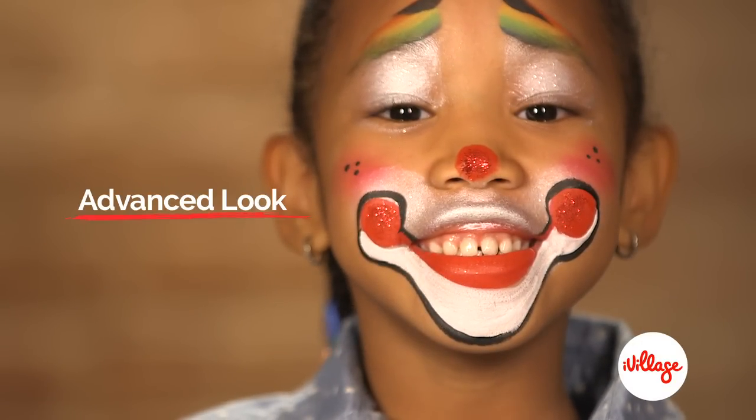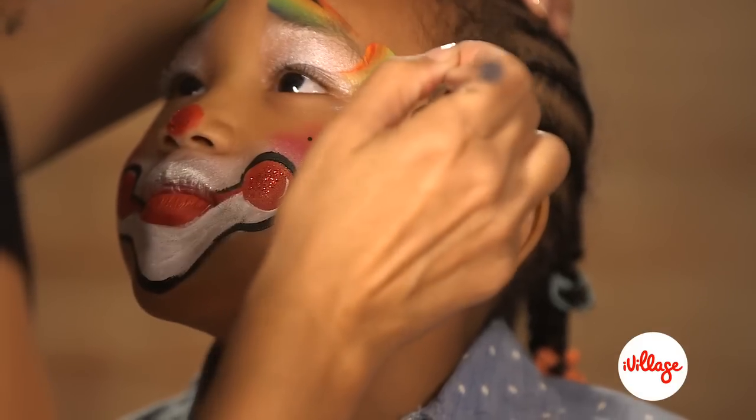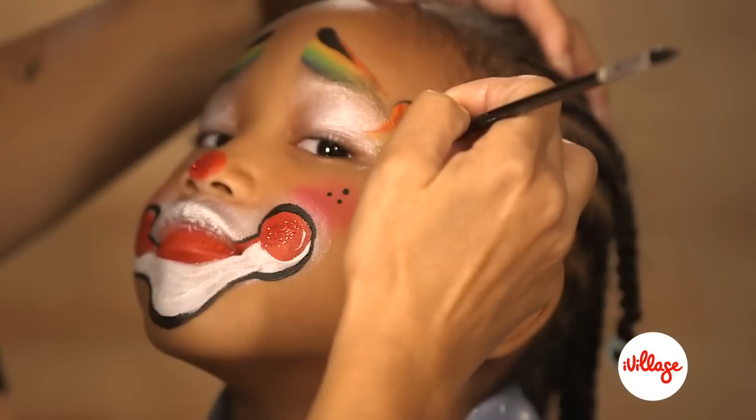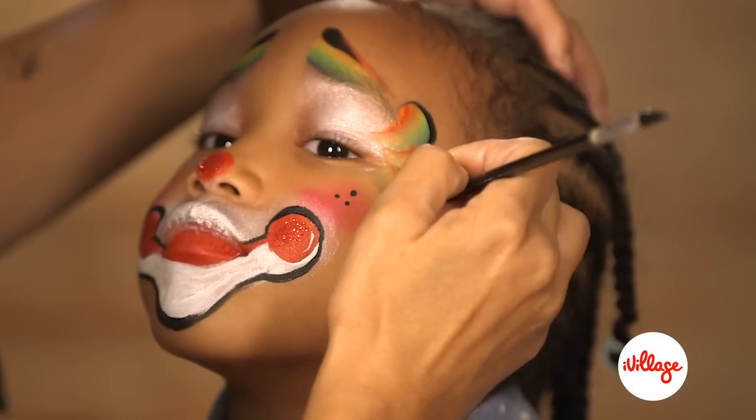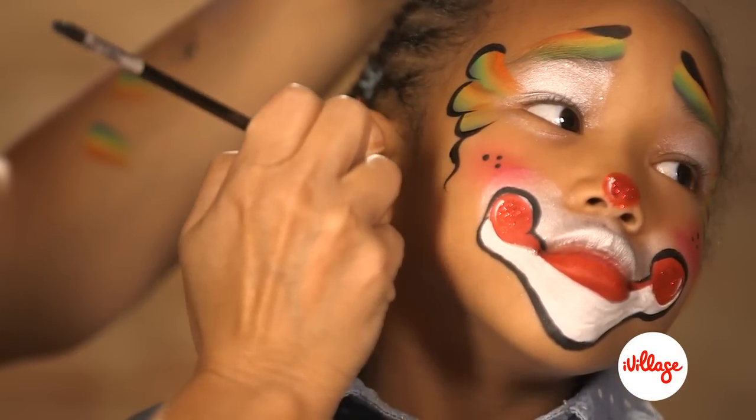Want to add more details? Take your rainbow-loaded half inch filbert and swipe some big tear drops around each eye. Outline with black, going thick to thin to thick, and finishing with a little squiggle on each side.